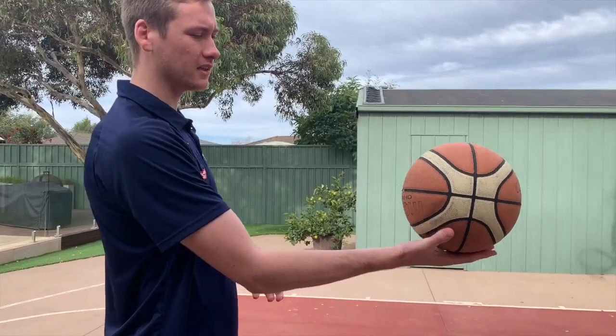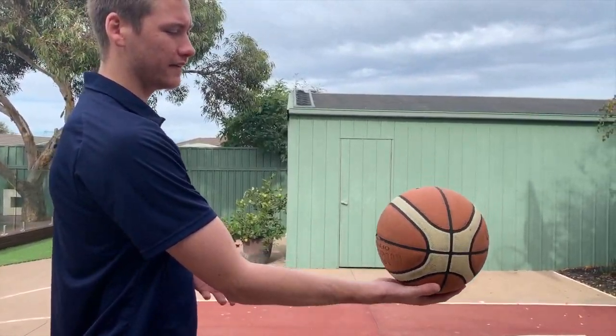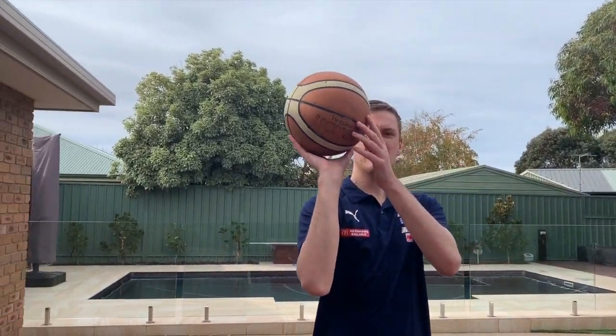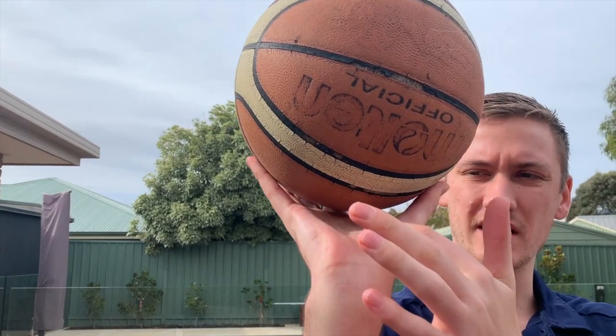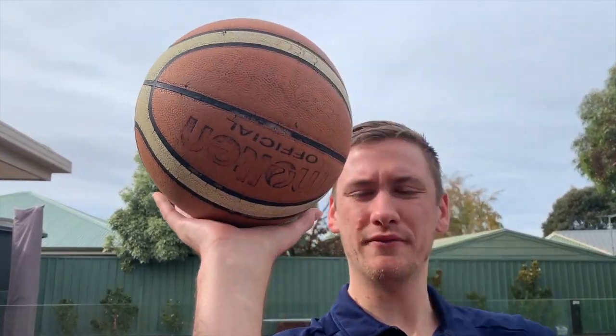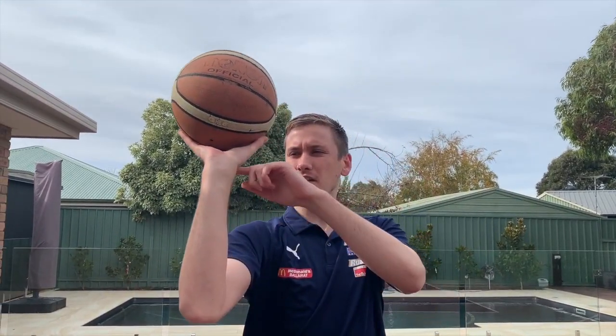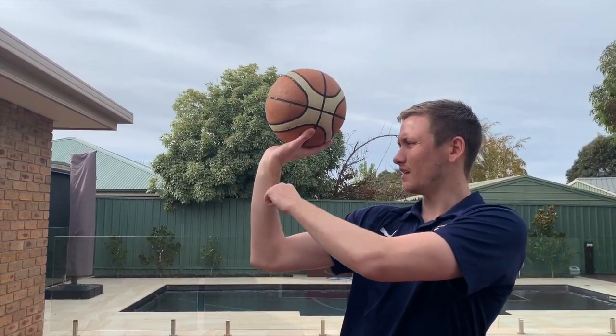First of all, I'm just going to take you through the basics of how to hold the ball properly. What I want you guys to do is to have the ball flat in your hand like so, and then just turn it so your wrist is nice and cocked. The key here is to hold the ball in your fingertips. As you can see, there's a nice gap and I'm not holding the ball flat on my palm. This way I won't get any spin on the ball. So get the ball on your fingertips.